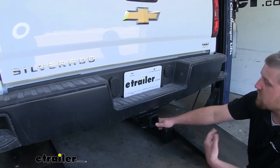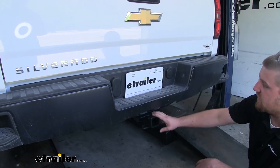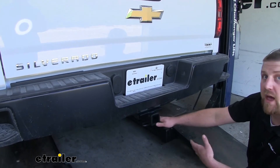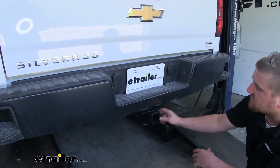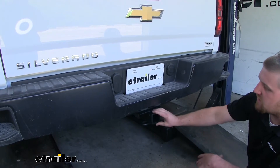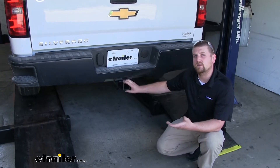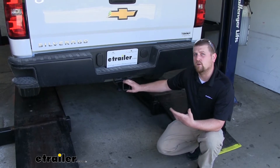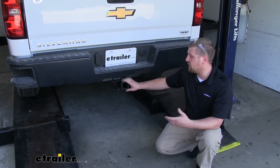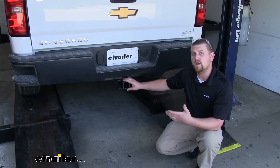Right off the bat, one of the main things that separates this hitch from many of the others out there is its finish. It's going to be a matte black carbide finish which is very scratch resistant, rust resistant, and it's going to stay looking good for a long time. This is going to be a great choice if your truck doesn't have a hitch at all, or if the current one you have is rusty or beat up, or if the one currently on your truck doesn't meet your weight capacity needs.